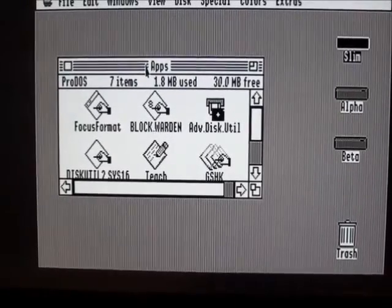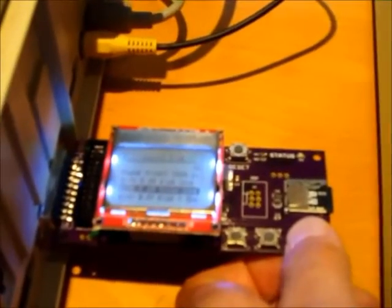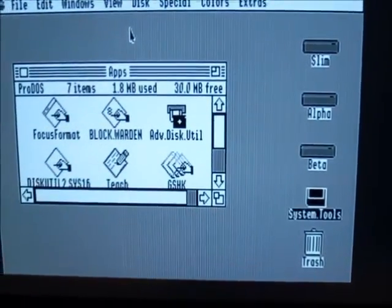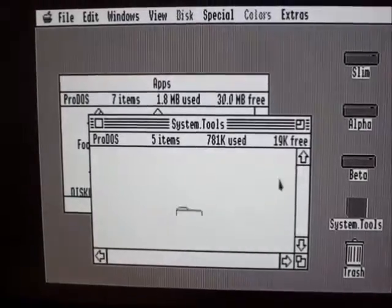I've got my Apple IIgs booted up from an internal hard drive, and I've got the special Floppy Emu connected and configured as a 3.5 inch drive. You get a menu listing of the disk images that are on the SD card. I'll select a random Tools disk image, and when I hit select that floppy disk just pops up on the screen — and there it is.